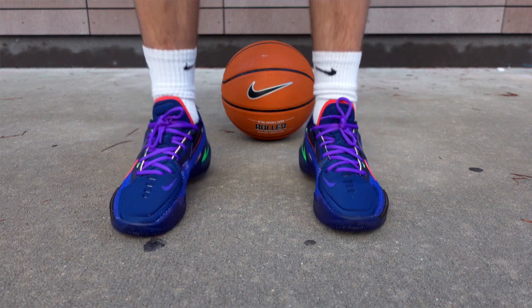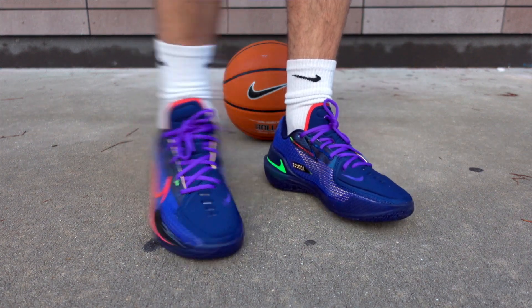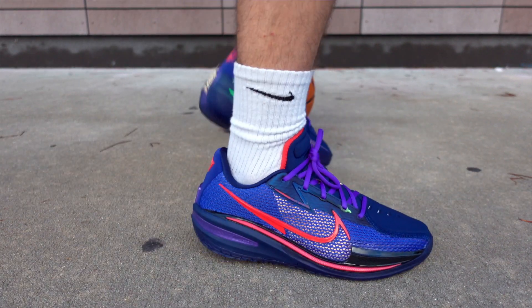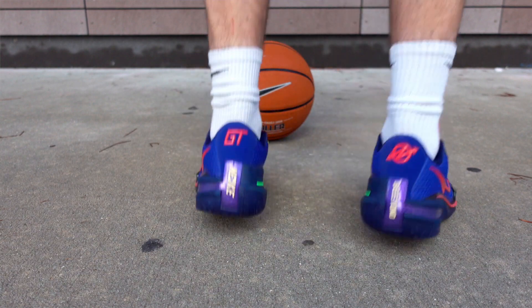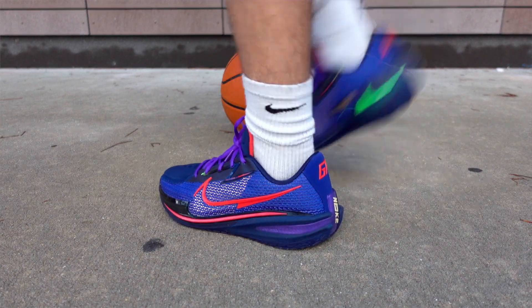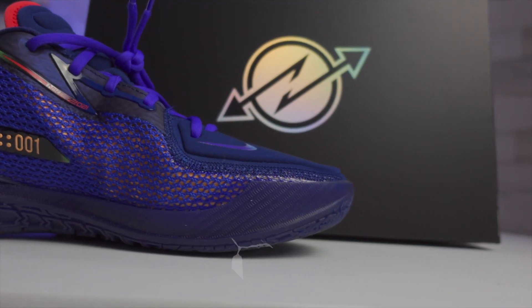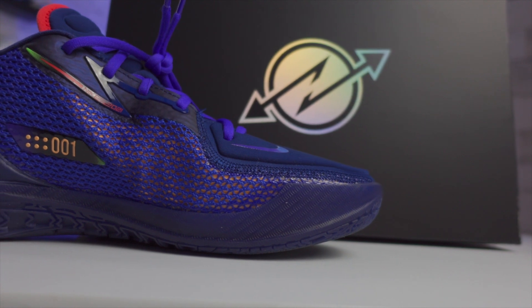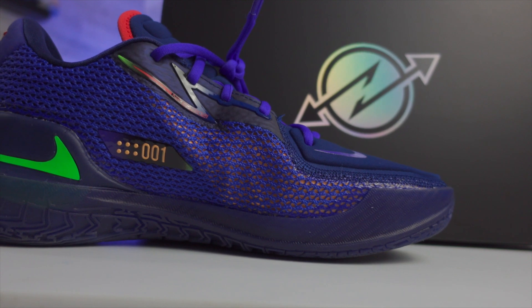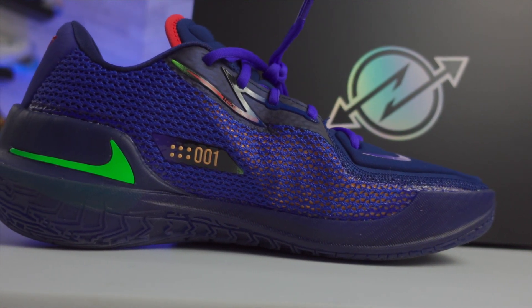Before we get into the materials and performance, let's take a quick look at the appearance and overall design. The GT Cut Aero logo from the box is actually going to show up in the exact same form on the back of the shoe — more specifically on the back right of the heel. It's a really cool design in my personal opinion. It's a little more difficult to see on this darker blue void colorway, but that same Z-looking design shows up on the upper near the shoelaces, kind of intertwined with the laces. It's kind of dark, but you can see it where that blue fades to red — that's a cool look.